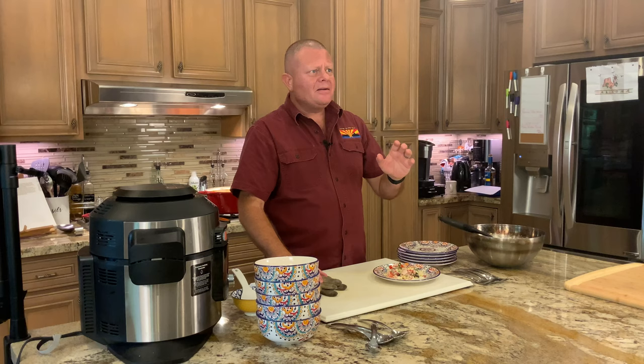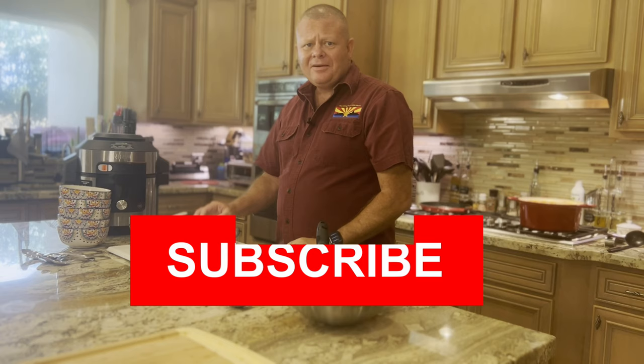Everything is almost ready. If you're liking what you're seeing, please hit the like button and hit that subscribe button — never miss an episode. We post every Monday, Wednesday, and Thursday. The rice is done and the adobo is done.